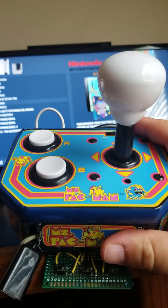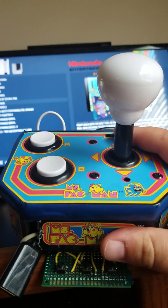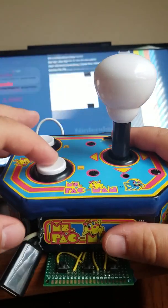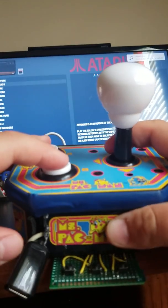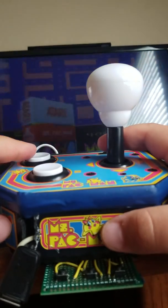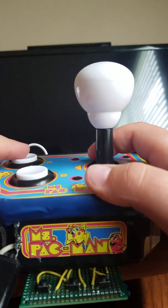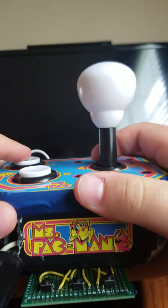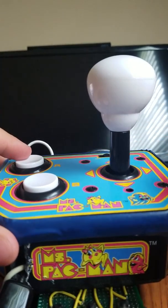Not the best controls, but it works and I'm really happy with the results. Before I turn this off, let me just put on a little Ms. Pac-Man — Atari Ms. Pac-Man — because it's a Ms. Pac-Man console, so I still kept the game on there.